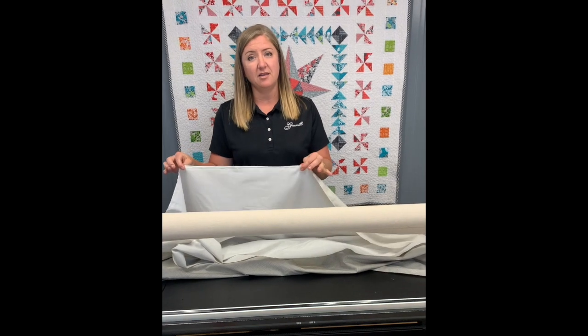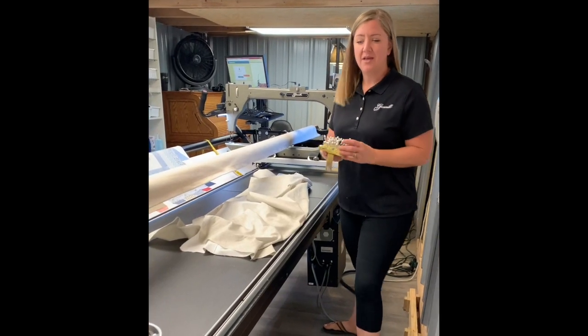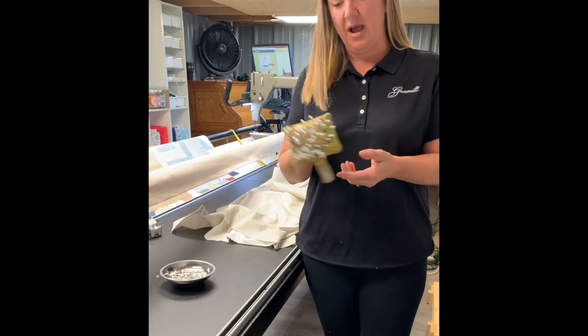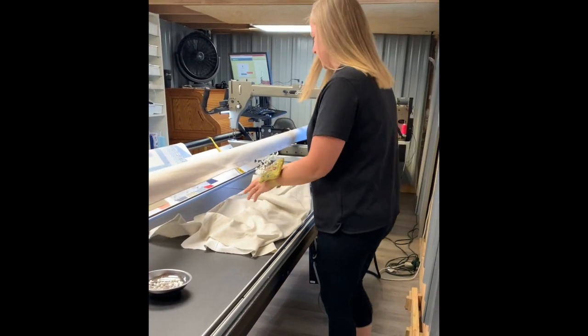Let me show you a couple of different ways. First I'll show you how to pin it on, and then I'll show you the leader grip snaps. There are a couple of different ways to manage your pins — there's a magnetic bowl that sticks to the tracks and the bar, but I like these little wrist pin cushions because they're really easy to manage as I pin the quilt on.